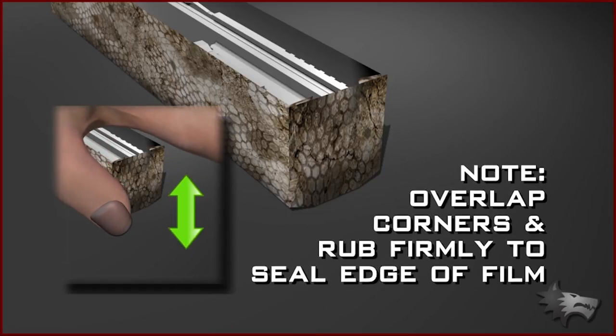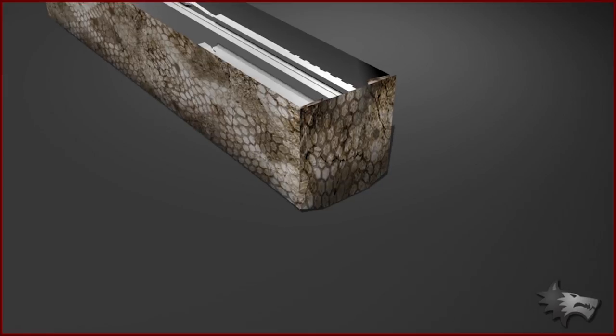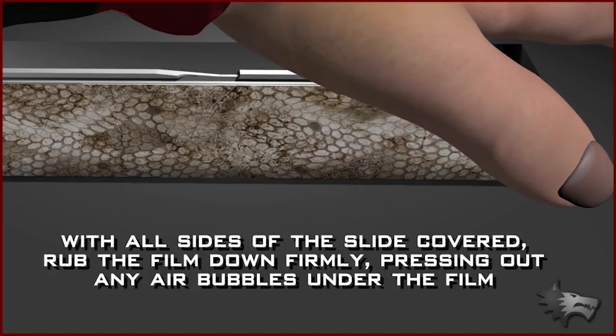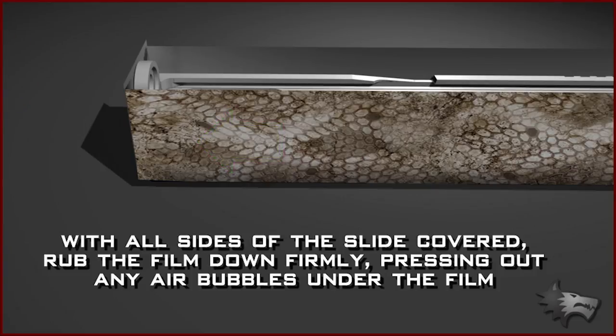Overlap the corners and rub them firmly to seal the edge of the film. This will help prevent the film from peeling back during use. With all sides of the slide covered, rub the film down firmly along the length of the slide, pressing out any air bubbles that may have formed under the film.